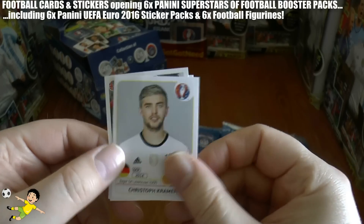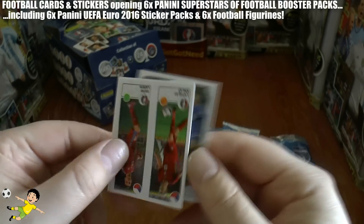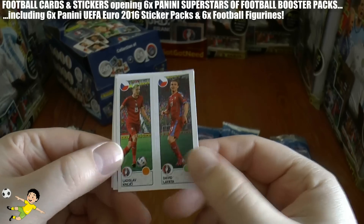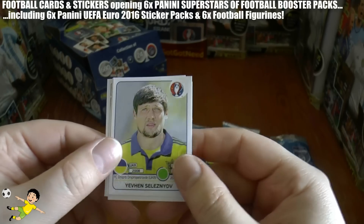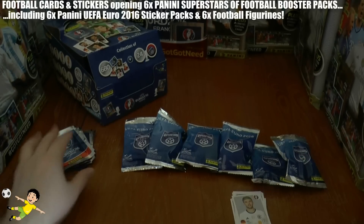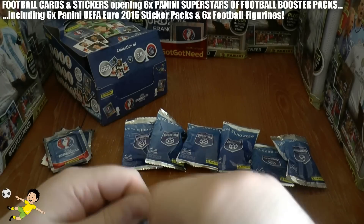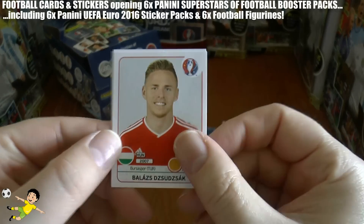Onto the second pack — we have Christoph Kramer, Halldórsson and Sigurdsson of Iceland, next up is Krejci and Lafata of Czech Republic, Hallfredsson of Iceland, and Seleznyov of Ukraine, completing that second pack of stickers.